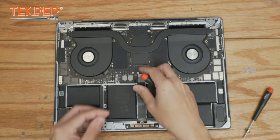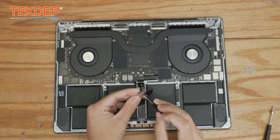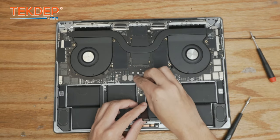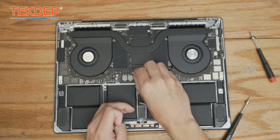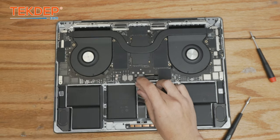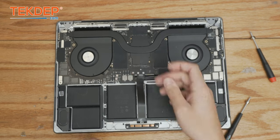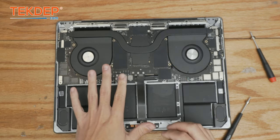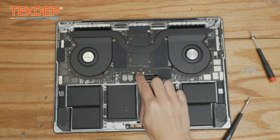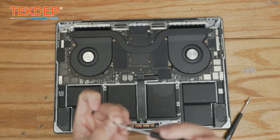Now we're going to go ahead and reconnect the battery with the T5 screwdriver using that same pancake screw, and plug back in the battery management unit flex cable. If your unit does not detect the battery, turns off when unplugged, or isn't charging, make sure this battery management unit flex cable is fully secured — try reseating it a couple of times. If the battery is acting weird or the unit's just turning off, that's the root of your issue. We're going to plug in the trackpad and secure it down using the included bracket and two T3 screws.